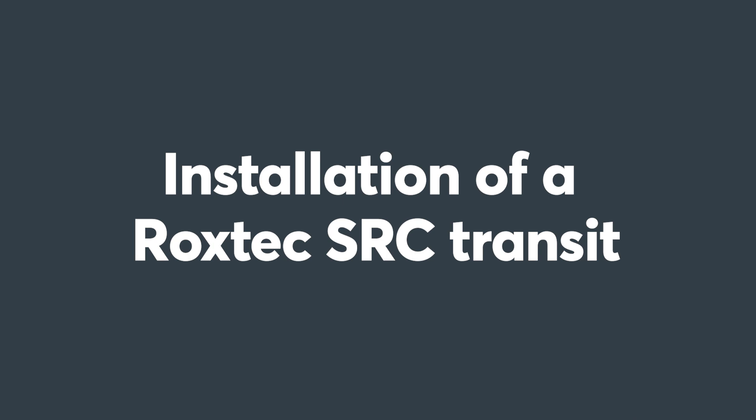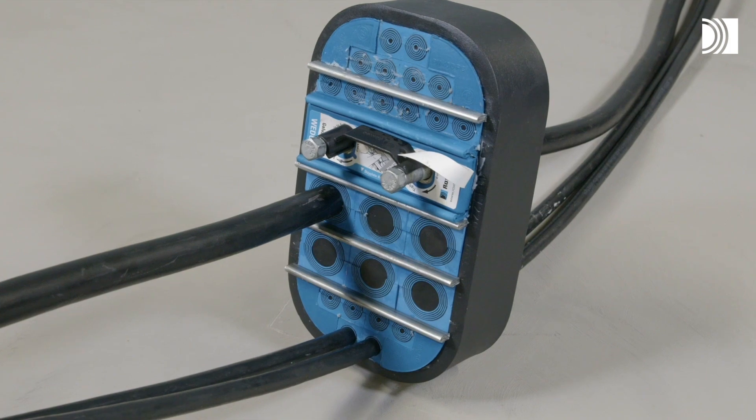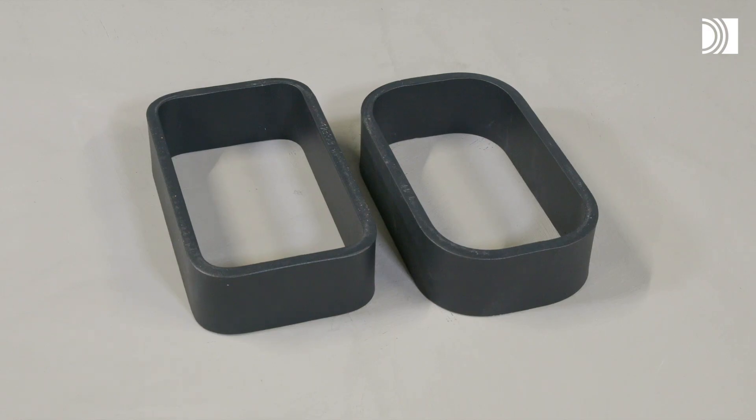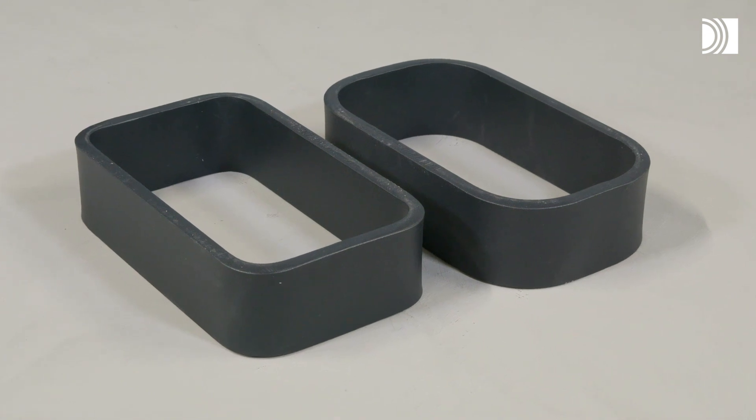Installation of a Roxtec SRC Transit. To install a Roxtec SRC Transit, you need a Roxtec SRC frame that must be attached to the structure in line with the guidelines.